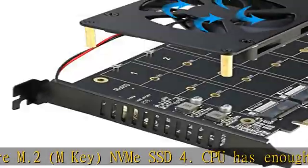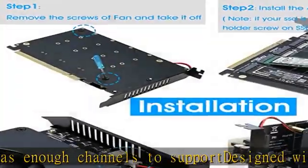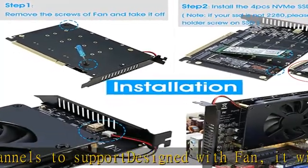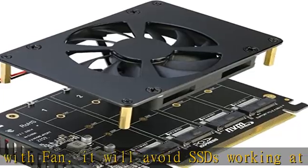Does not support any M.2 SATA-based B and M-Key SSDs. Motherboard compatibility: MOS server and X299, X399 can support PCIe x16 bifurcation.